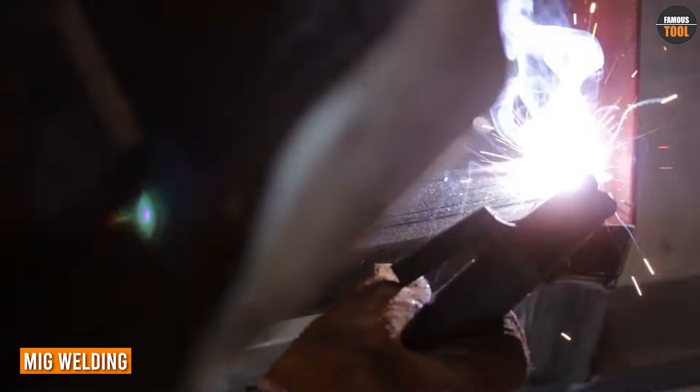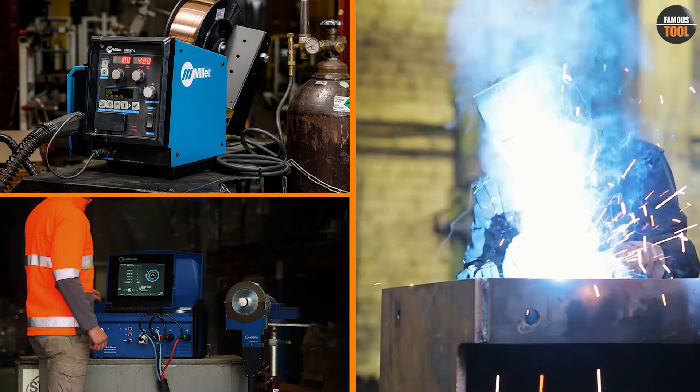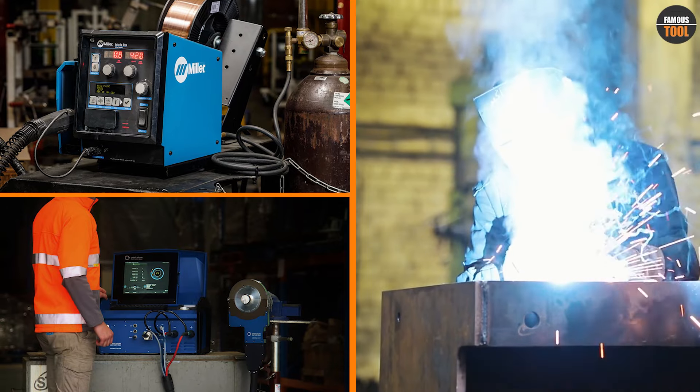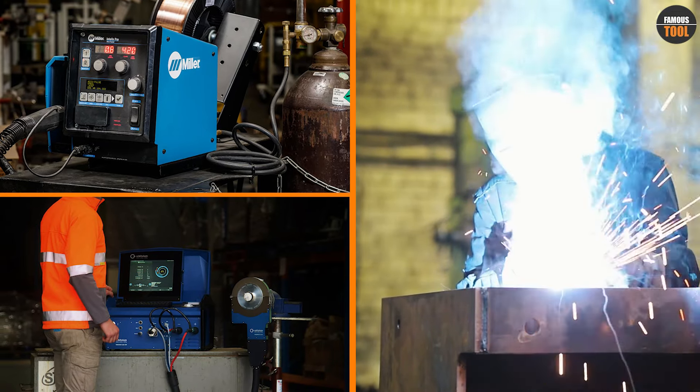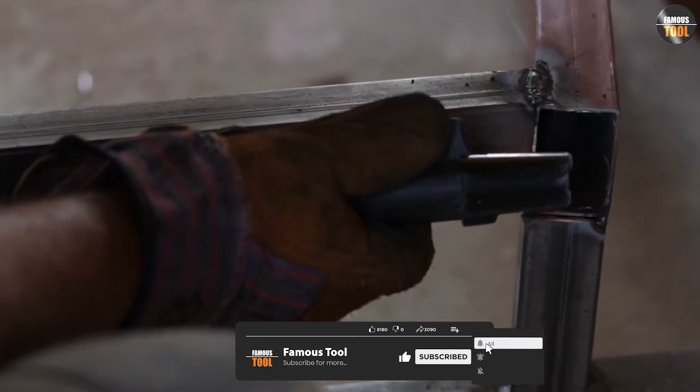First, let's discuss the equipment needed for MIG welding. You'll need a MIG welder, which includes a power supply, a wire feeder, a welding gun, and a shielding gas supply. The power supply provides the electrical current needed for welding, while the wire feeder pushes the wire through the welding gun.